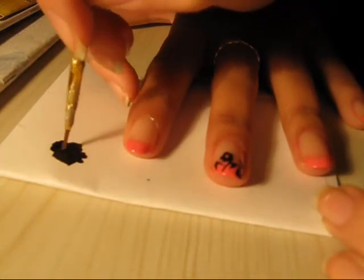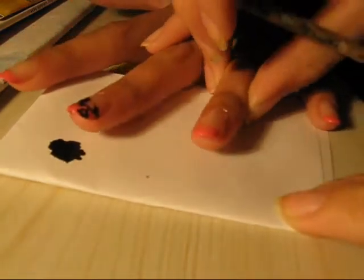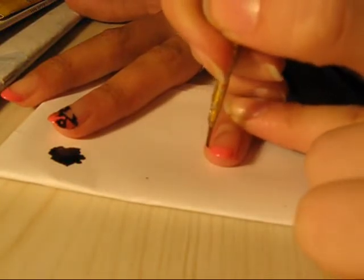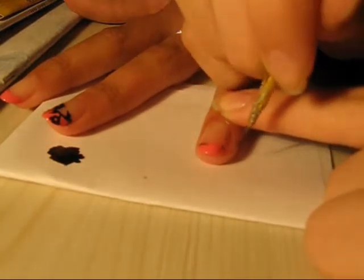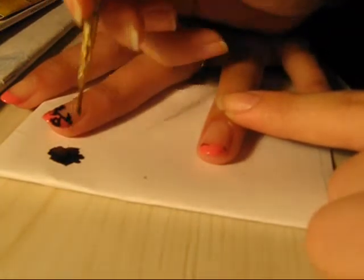I'm going to take the black and make the branches, starting with this. Starting from the edge, work your way. The branches' lines are not smooth — they're not straight, they're more wrinkly.